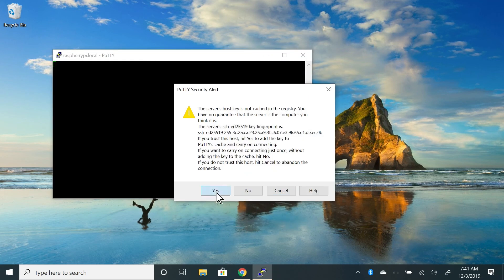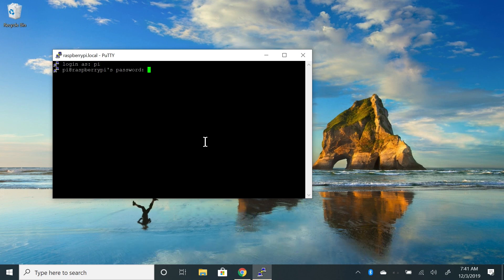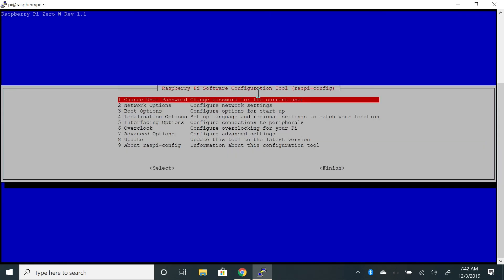I'm shown a security alert — I'll click Yes, and I've successfully connected to the Pi. To log in, use the default credentials: username pi and password raspberry, all lowercase. That's it — you can now start configuring your Pi without needing an extra keyboard or monitor. If this video was helpful, let me know in the comments. If you liked it, please give it a like, and subscribe if you want to see more content like this.